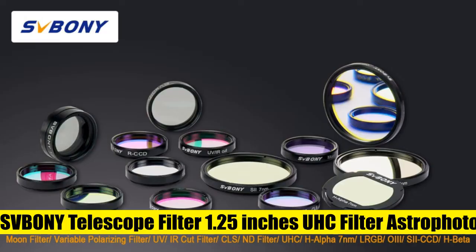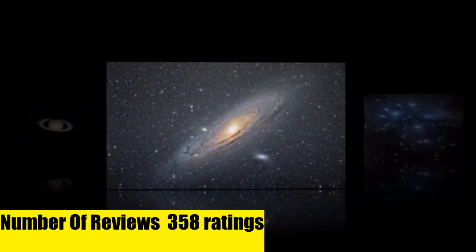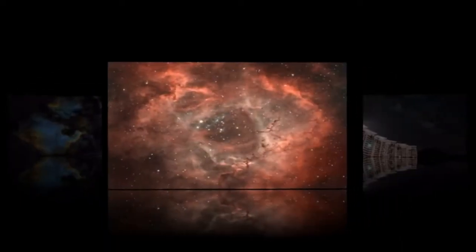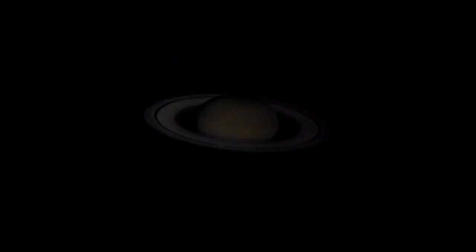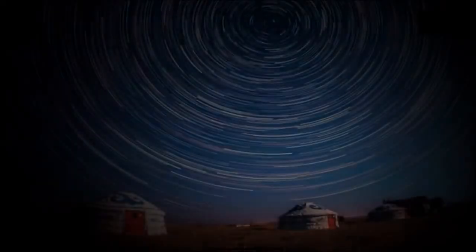The filter is perfectly neutral in color and will not alter the natural color of the moon. The UHC filter — also known as a light pollution reduction filter — is designed to selectively reduce the transmission of certain wavelengths of light, especially those produced by artificial light. The sky background is darker and the contrast of emission nebulae is noticeably improved.